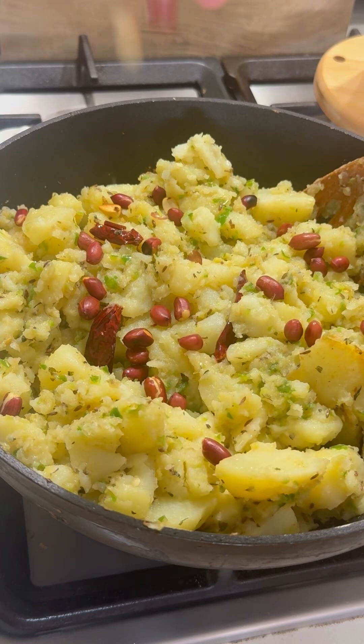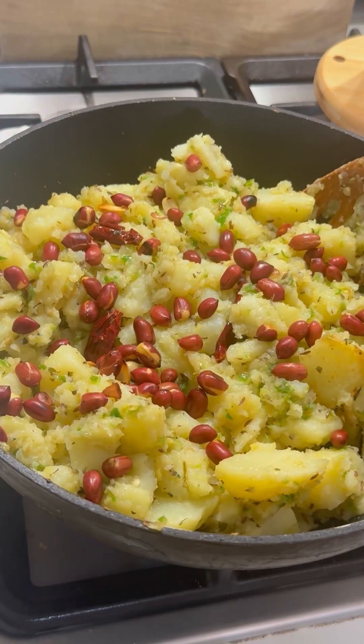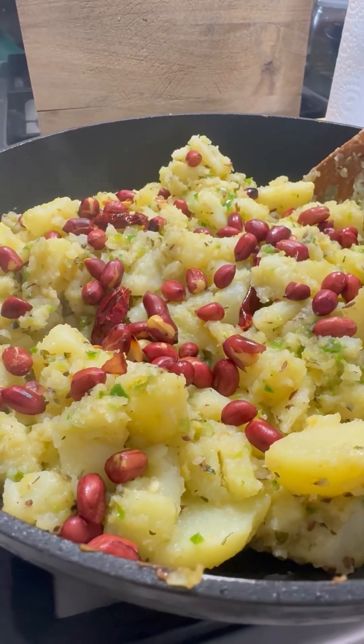Once it is ready, we will garnish with roasted peanuts — add as many roasted peanuts as you wish.